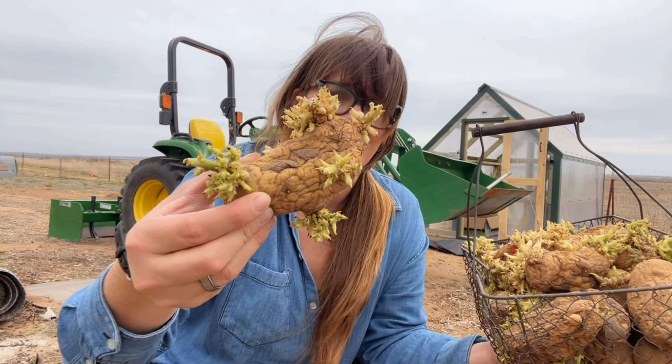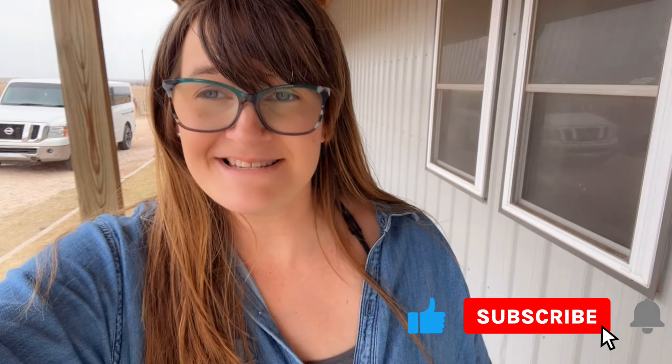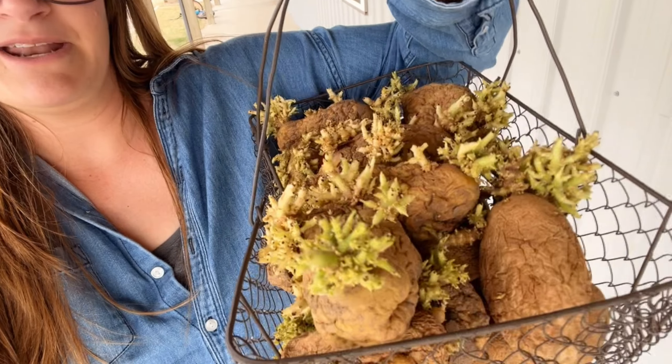Hey guys, welcome to 80 Acres! Lacey here. We are fixing to go into the garden. It is an overcast day here in Oklahoma, it is April, and I have these beautiful potatoes ready to go out into the garden. So let's go!